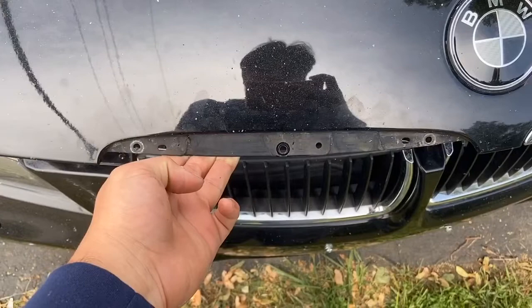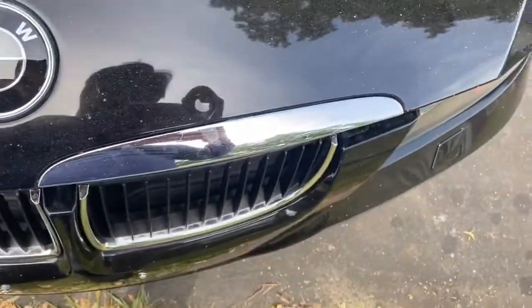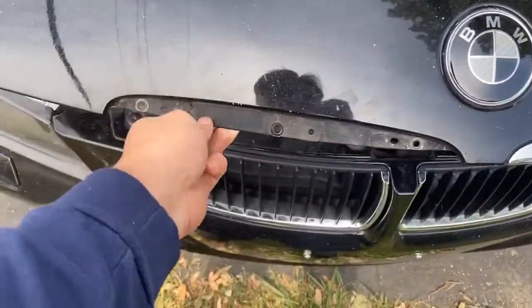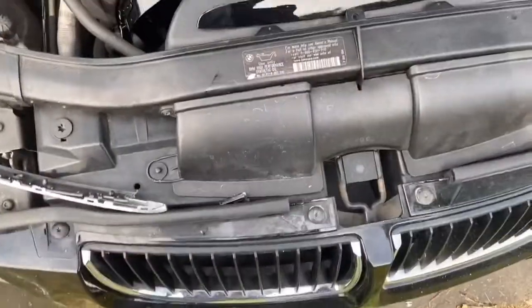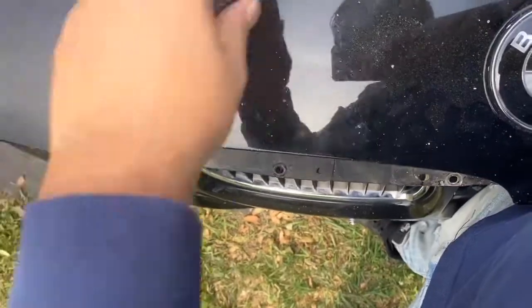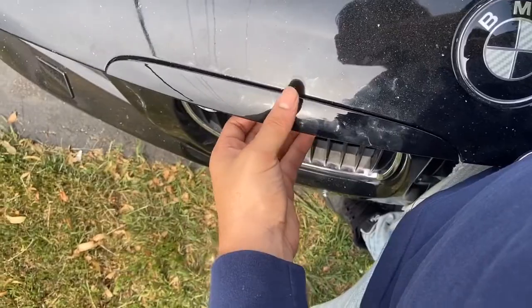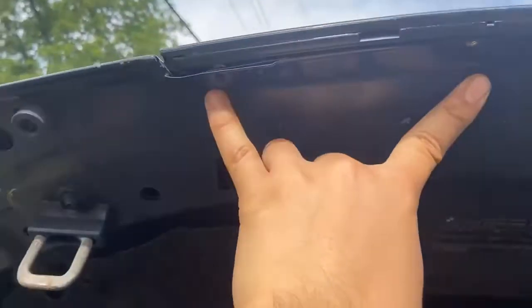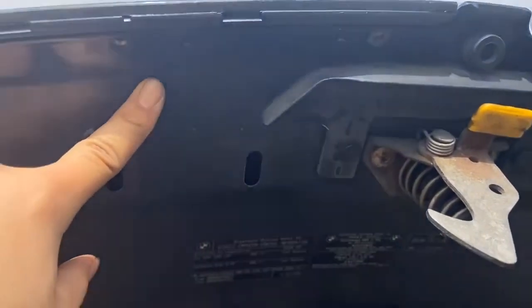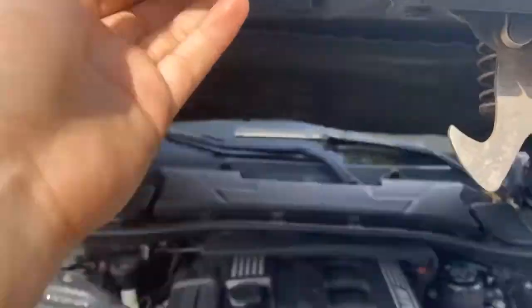This is what it's supposed to look like once you're done. You take all three of the bolts out — that's the piece you're taking out right there. Take the bolts off, then grab the side that fits that part of the car and put it on just like this. Make sure the holes line up, and there you go — it's in. Now go over here and put all those screws you just took out back in.